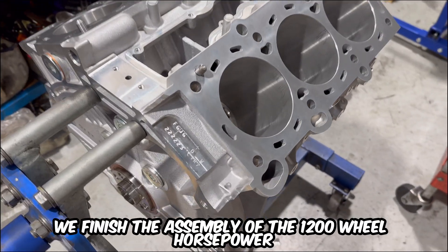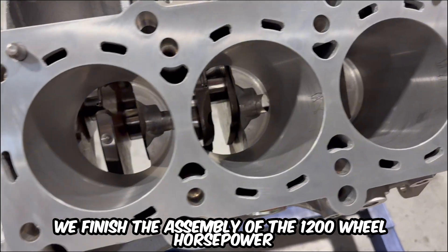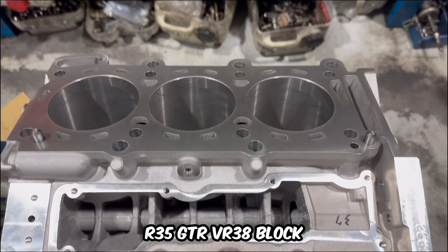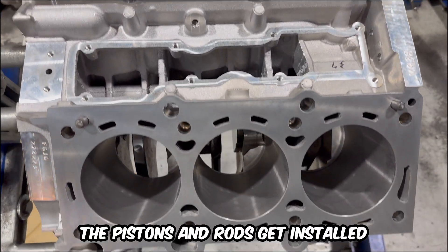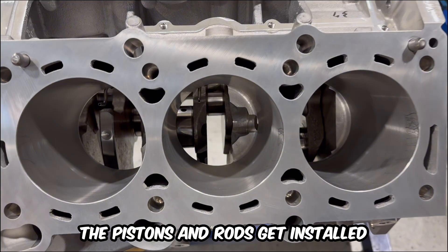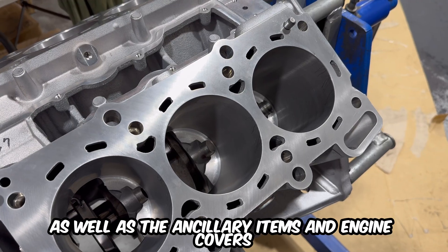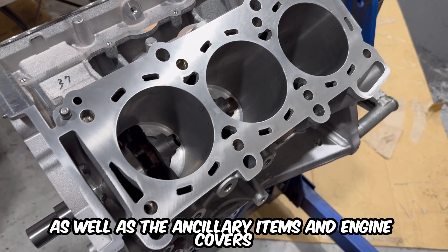In this episode we finish the assembly of the 1200 wheel horsepower R35 GTR VR38 block. The pistons and rods get installed in preparation to mount the heads, the middle and lower oil pans as well as the ancillary items and engine covers.